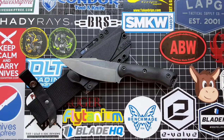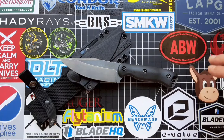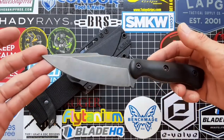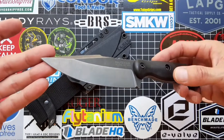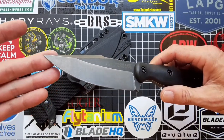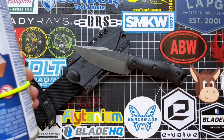Hey, what's up guys, Justin with T1 Tactical. Today I want to take a look at a quick Becker mod that you guys can do at home. As you can see, this here is my Becker BK18 and there is absolutely no traction coating on it whatsoever. If you're like me and hate the way that stuff looks once you start using the knife, I'm gonna show you how to remove it.